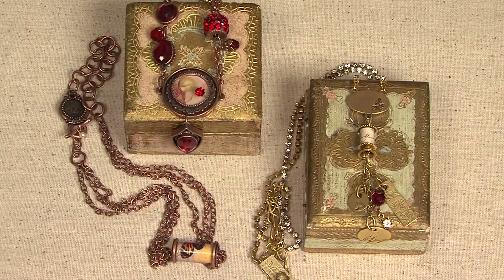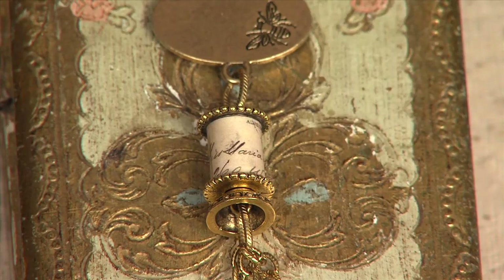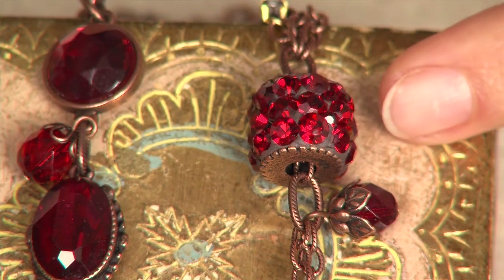Here are some other finished pieces using different techniques with the channel beads. This piece here, I did all the same steps, but I didn't put the gel de soleil over the top of it — I just did the Nunn Design glue and it was done. This piece here is using the crystal clay and chatons.